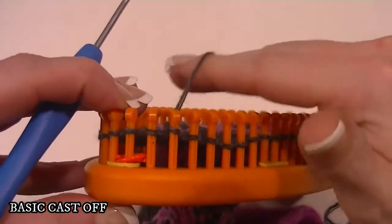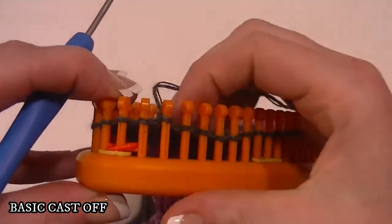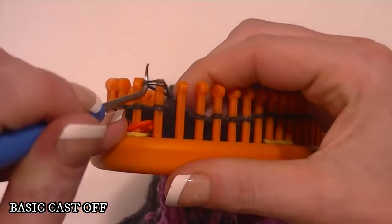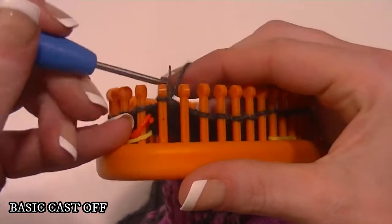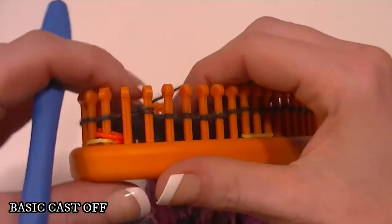Step two: the second peg, which is the peg the working yarn is coming from, you remove that stitch and put it on the first peg and then knit off. Step three: fill in the gap.